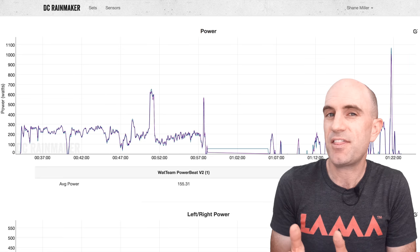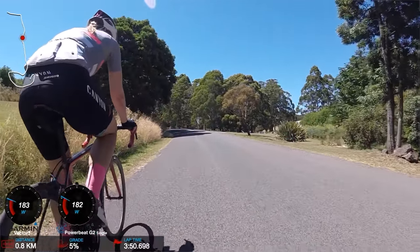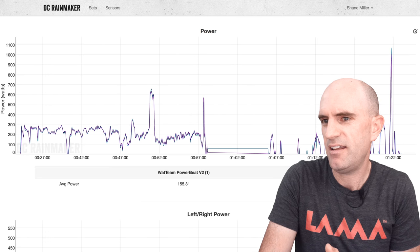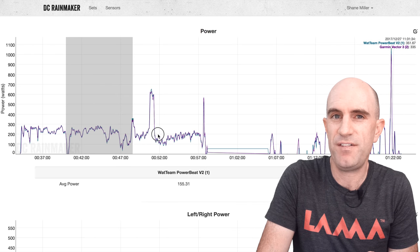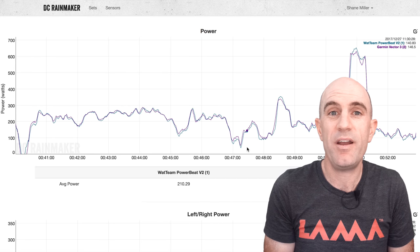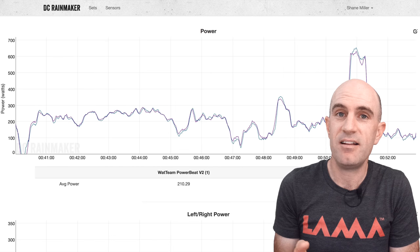Not too soon after, the Vector 3s arrived, so I got to put those up against the PowerBeat as well. You may have seen the video I posted of Mount Bunningong — about an 8-minute climb with a 2 power meter side-by-side comparison — things were very, very good. This is a $1,000 power meter versus a $258 plus the install — either a quarter or a third depending on how you look at it. Super impressive. As a budget option looking at that data, I was super impressed. It just needed that calibration fix.